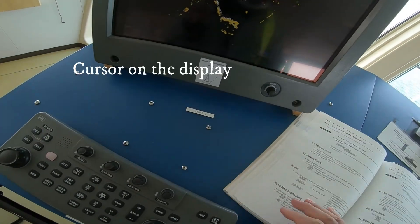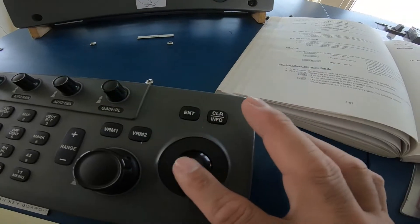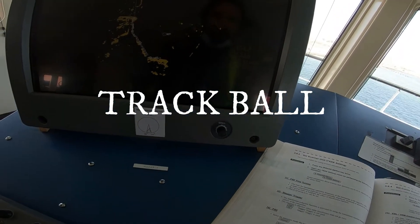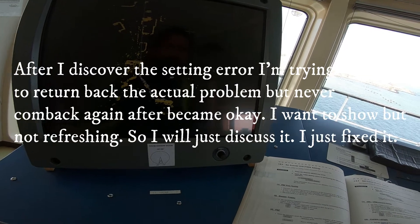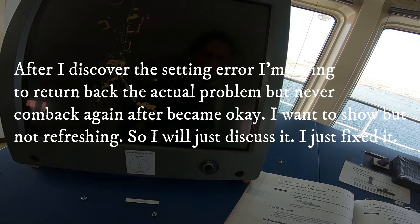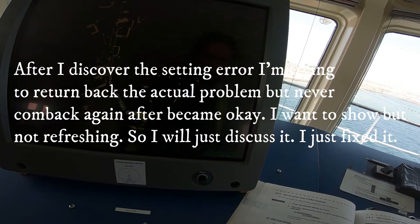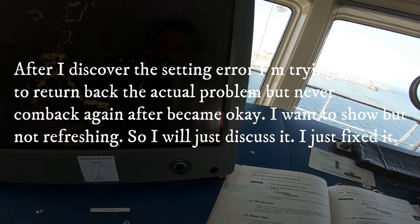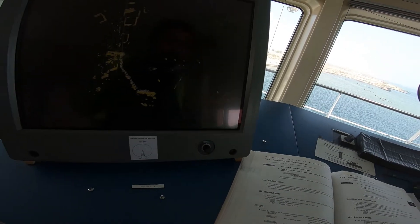The problem is with this cursor. When they are using this cursor, it is not moving anymore — it is only moving in here. I just found it when I arrived.